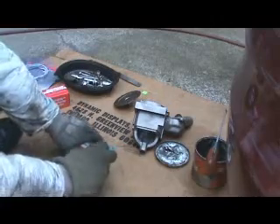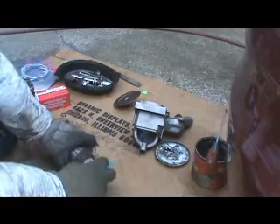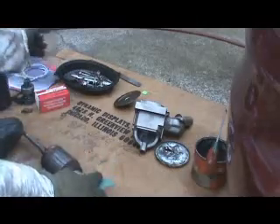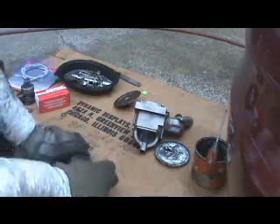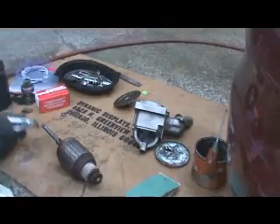It's a painstaking process doing this, but it's going to keep your starter running longer. My cat keeps helping me out here.